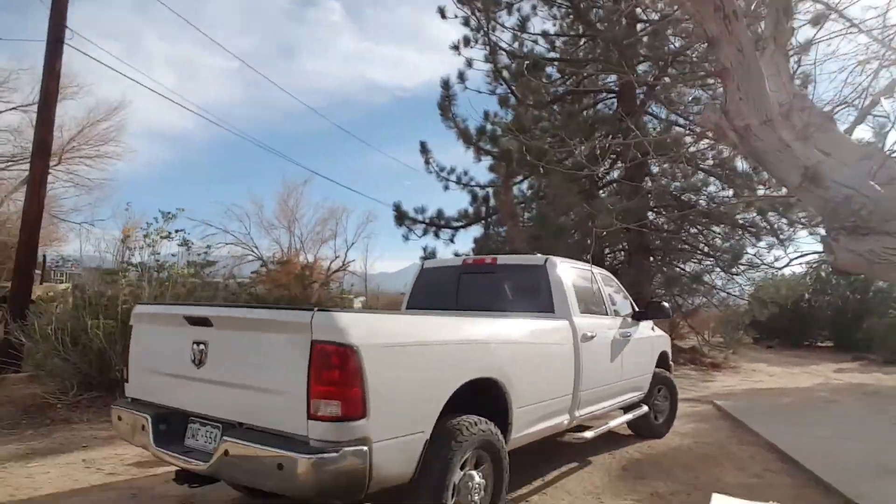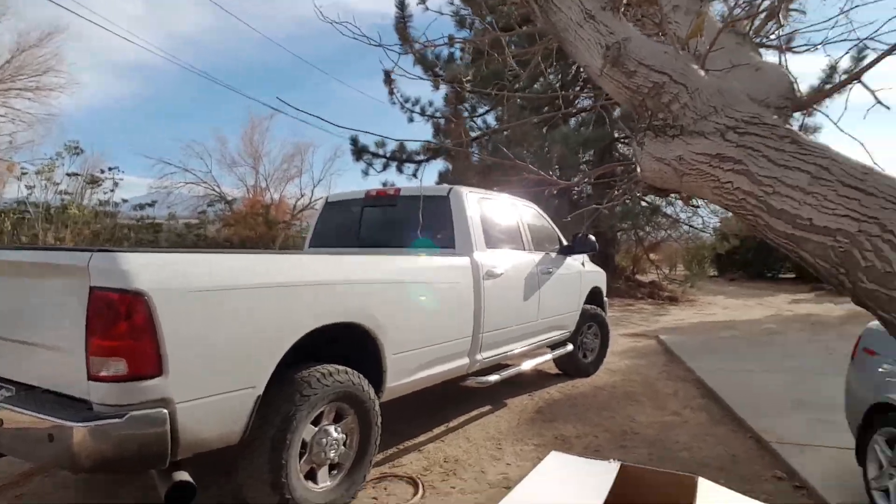Daily driver. Possibly. Alright guys, that's gonna be it. I'm done, I'm tired. We'll go in, eat something. Thanks for watching — like, comment, subscribe. You guys know what to do. Later.